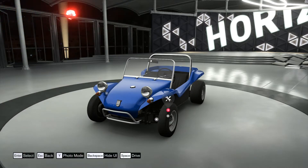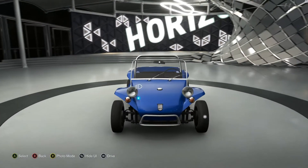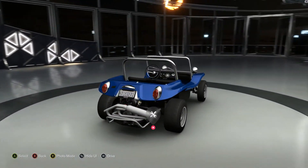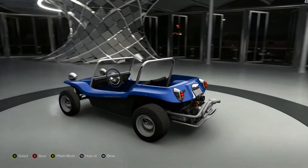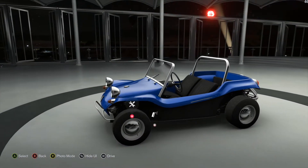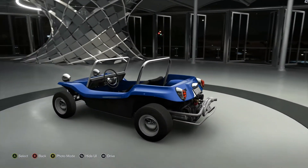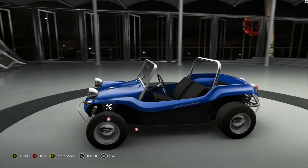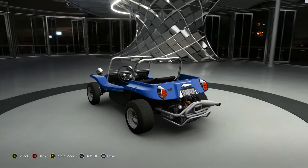How's it going guys, welcome back. Look at this little thing. Today I'm going to show you a mental wheelie build that does donuts and doesn't use the front wheels. That's the best I can explain it — it's a go-kart with a motor hanging off the back.